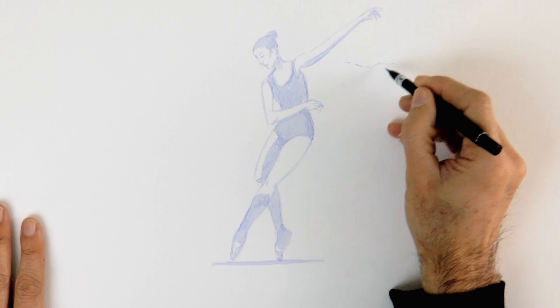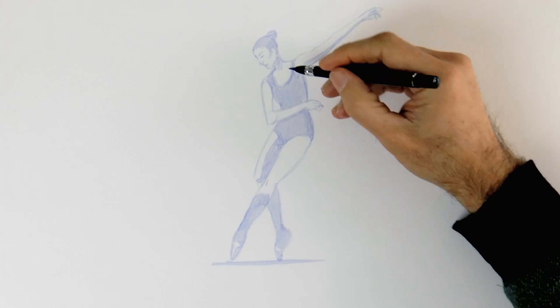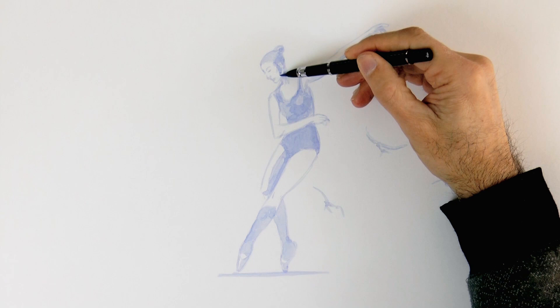And now some birds. They will be flying around her and in different directions. I'll reinforce some of the shadows. In regards to the birds, I don't do much detail and I leave them kind of blurry because they are at a distance and in movement.